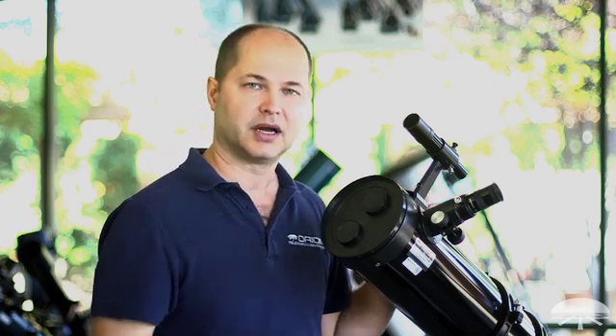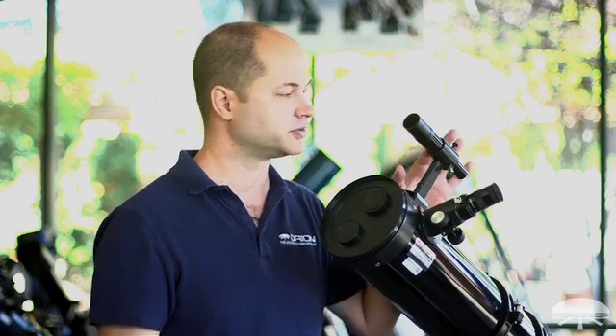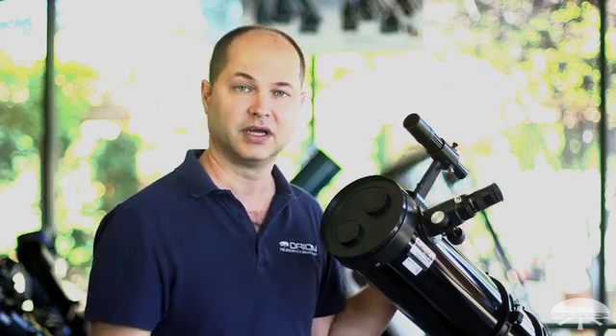Well, there you have it — a bunch of different choices for finders based on personal preference and what you actually like to look at, ranging from a very small 6x30 up to 9x50, and the zero-power reflex sight. There's a lot to choose from. Thank you very much. Clear skies.